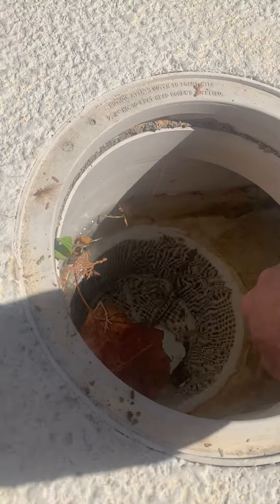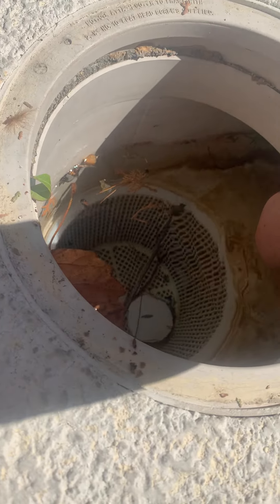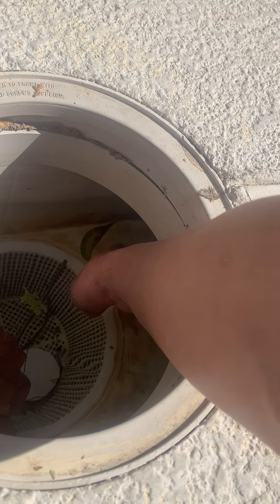Obviously we'll have to protect the sensor against debris, because this can really fill up with plant material on windy days. So we'll put the sensor in here in some sort of container that has holes in it to allow water to enter but basically keep the debris and leaves out.